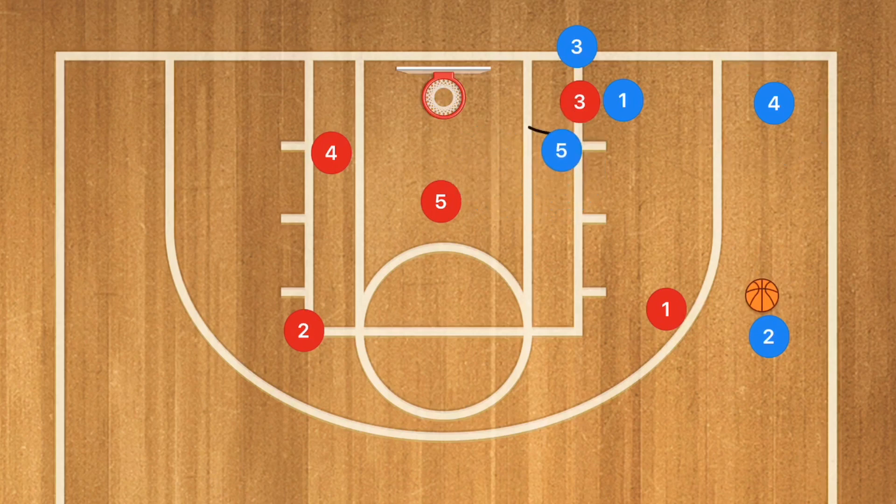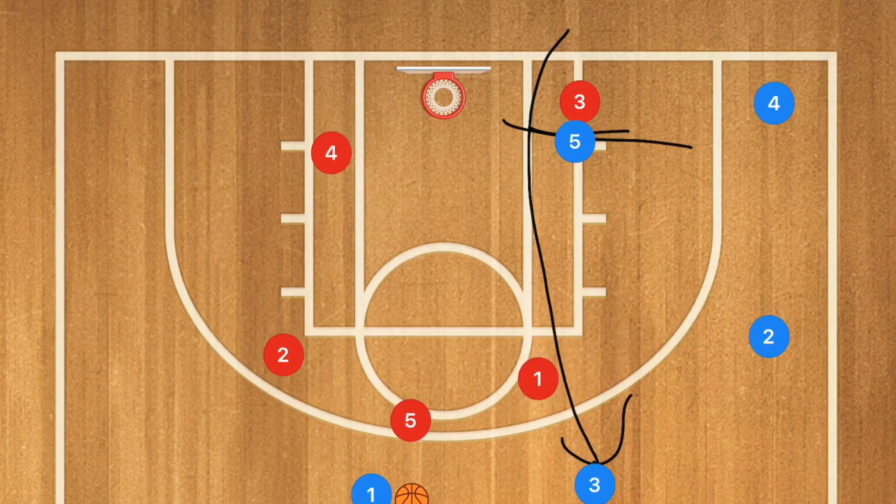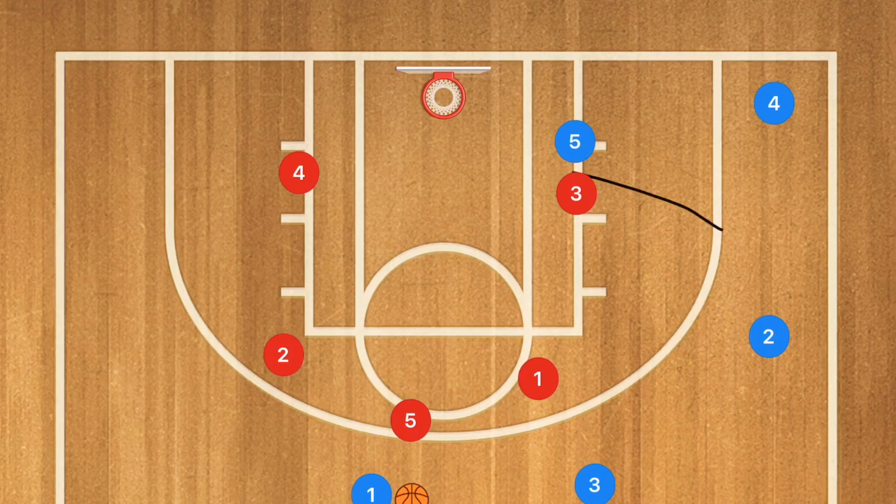At this time, player five is going to be setting a screen with player one still screening for player three, who's going to be popping up towards the point. Now we can have our team set up an offense, or we can have player five still screening for player one who can then pop up top and hopefully set up the offense. At this point the defense is going to switch, and we can swing the players over towards that side and do an overload on the opposite side so that we can score the quick basket.